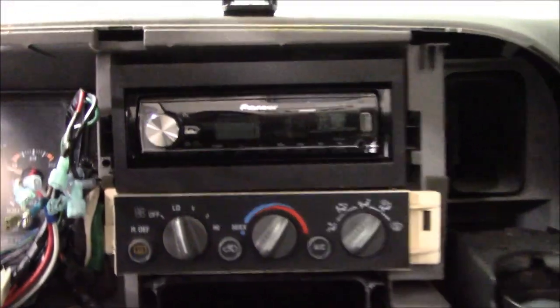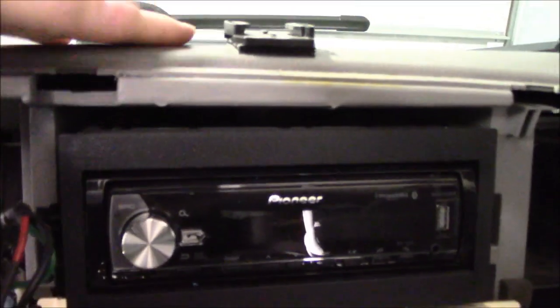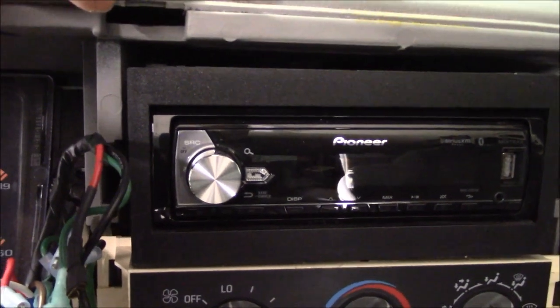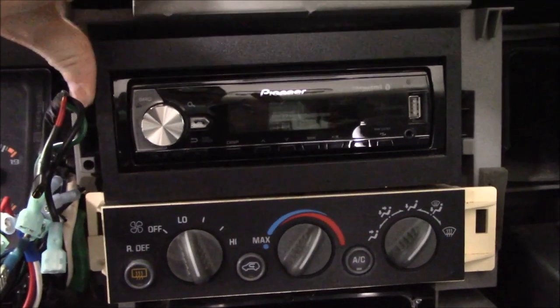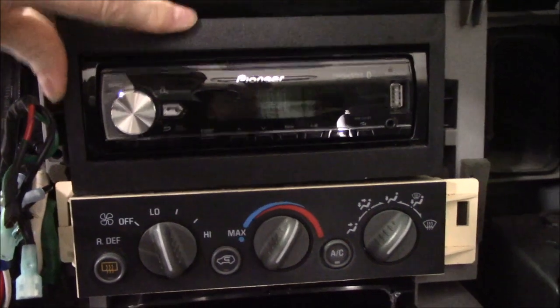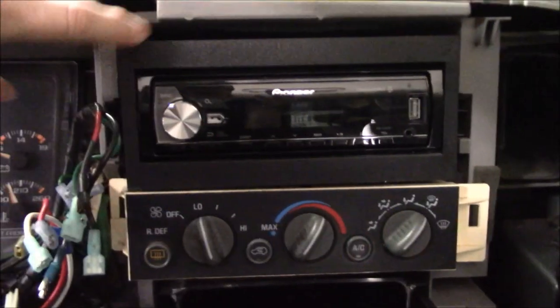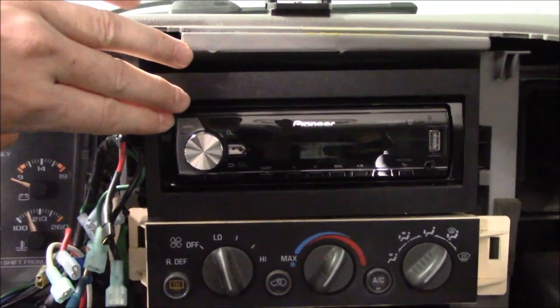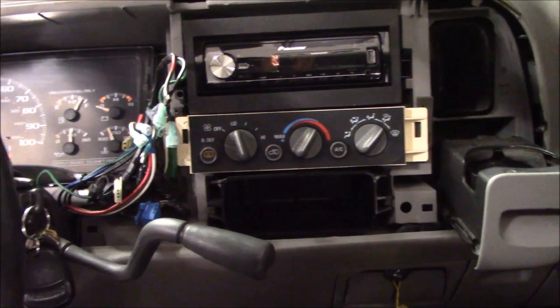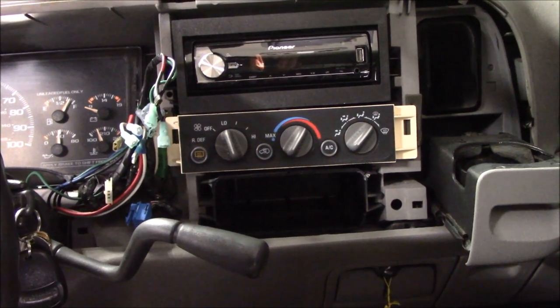Now you get a look at the installation kit I was talking about — this whole ring fits into the factory opening with two little tabs here and here that center it. There's a ton of room up in here where I can tuck all that excess wire and cord. I've never liked how these aren't as stable as I'd like — look how much movement that has. By using it as just a centering ring, I'm not even going to attach the Rockford Fosgate to it at all.